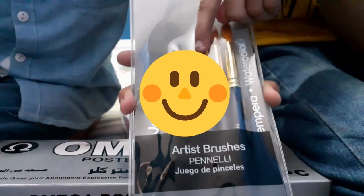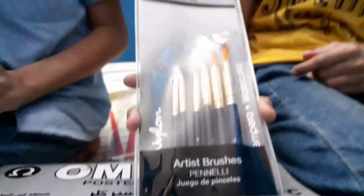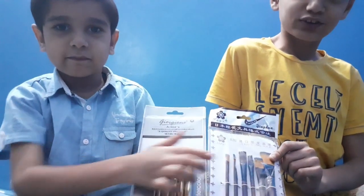So these are the sizes of the brushes. This is 2, 4, 6, 8, 10 and 12. These are round brushes and these are flat brushes.